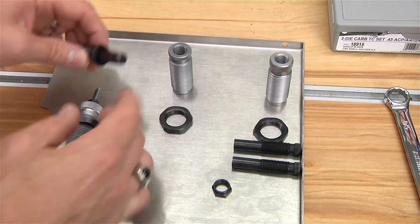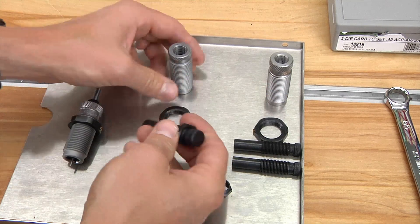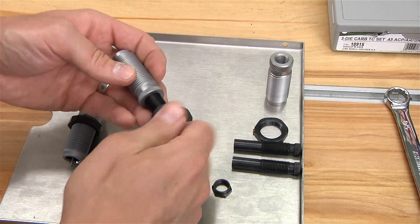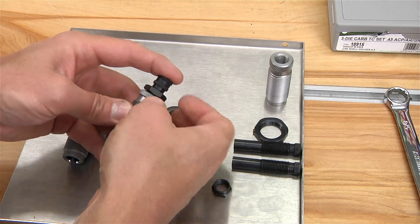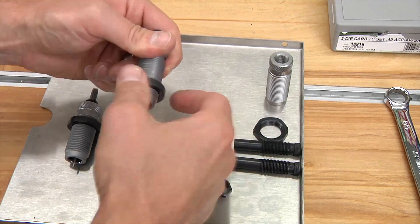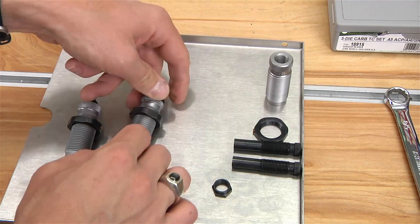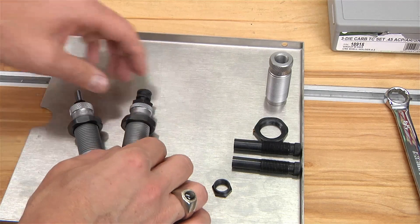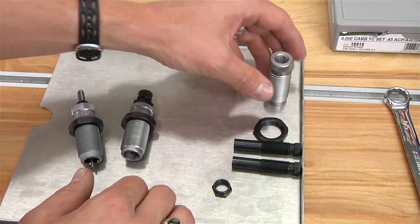Proceeding on to the expander die, we're going to take this lock nut, work it up a little ways, and then get that set up so that we're kind of right in the middle. Then put the lock ring on this die as well. I like to put them up towards the top so that we can get it down snug in position where it needs to be, and then lower the lock ring and lock it into place.